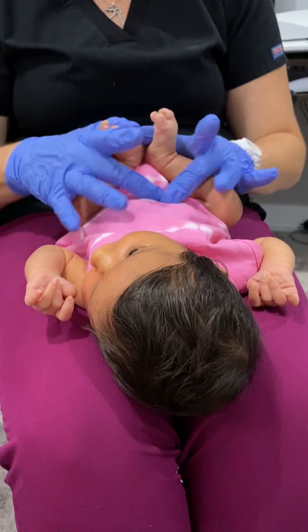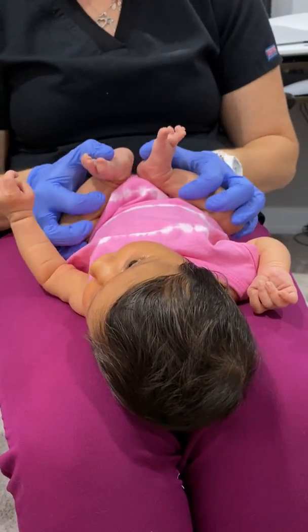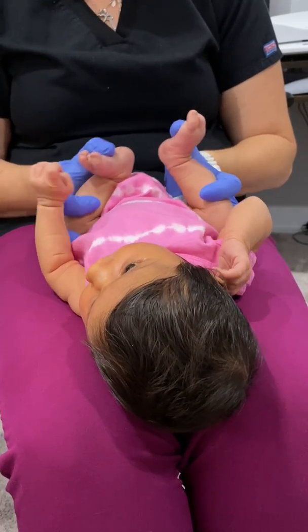Now when I say middle, you see I'm not putting pressure on the belly. Down into the side, down into the middle. And then I'm going to do that little gentle rock for her.